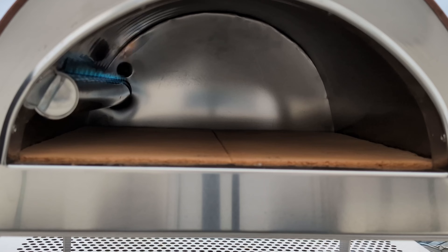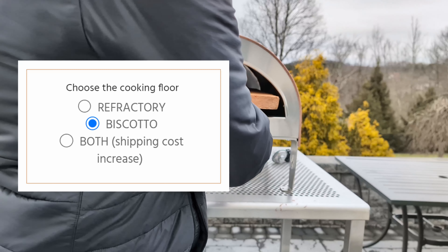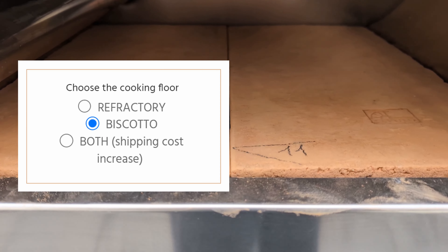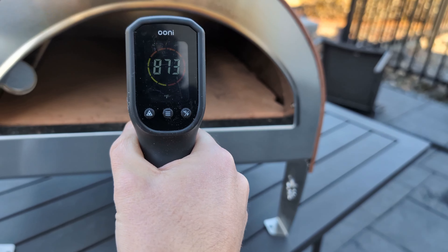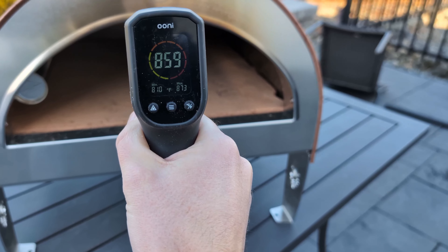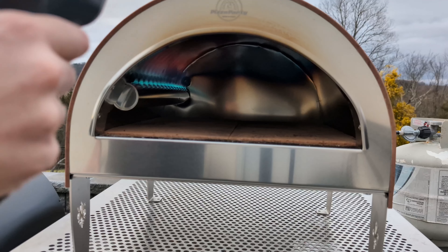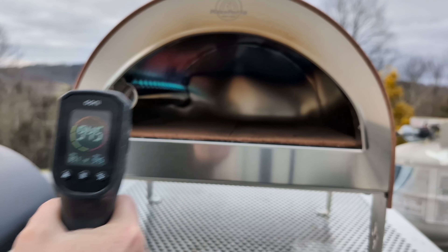I want to talk about the stone choices for a minute. Mine came with the Biscotto, but they also offer a refractory stone, or the option to buy both. If you live in a colder climate or plan to use it in the winter, I definitely recommend getting both. I noticed the Biscotto is amazing on warmer days, but in freezing temps the refractory stone is a lot easier to get up to temp. You can still do it, but it takes at least 45 minutes to hit 900 degrees Fahrenheit.